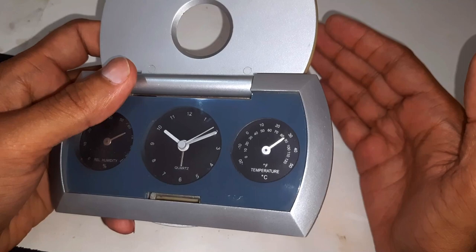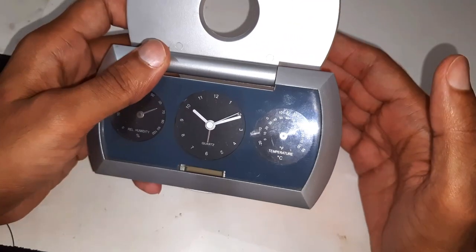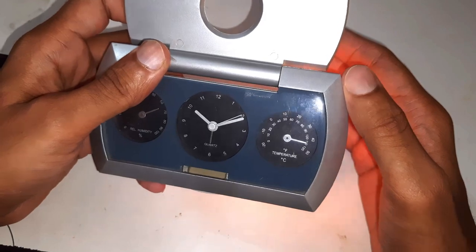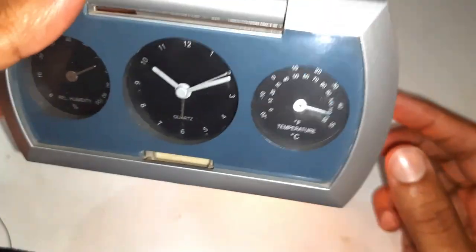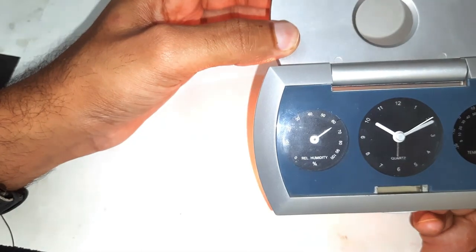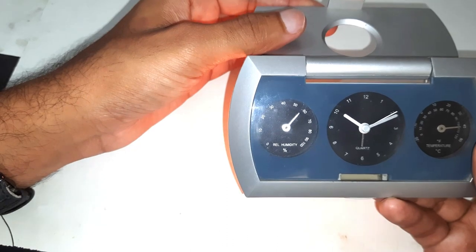The temperature and humidity sensor is still working since it's totally mechanical. When I bring the clock close to a candle, the needle rises from 30 degrees Celsius to 45 degrees Celsius, and the humidity drops from 65 to 55 percent. It's monsoon season here, so humidity is high.